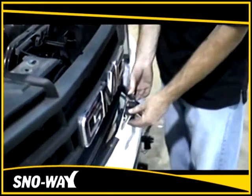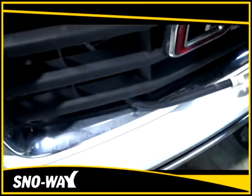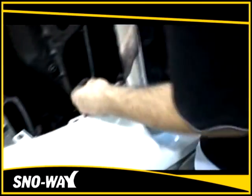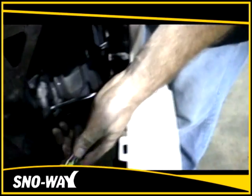Next, you're going to take your EIS main harness and route it through the inside, bringing the black connectors out and connecting them, routing each side into where the headlight goes to accept the adapter.